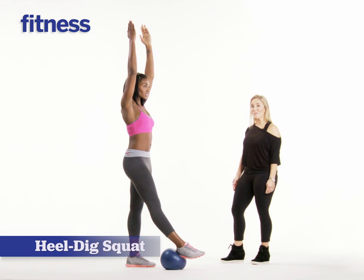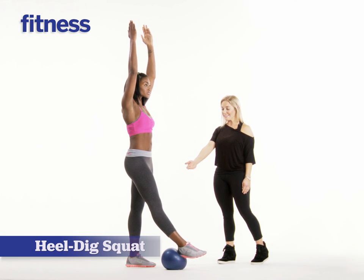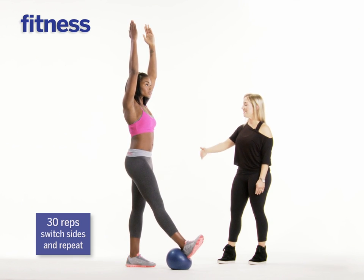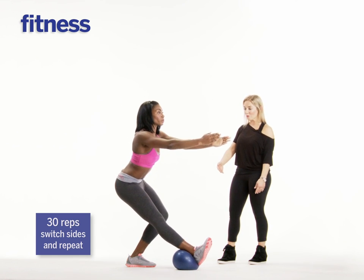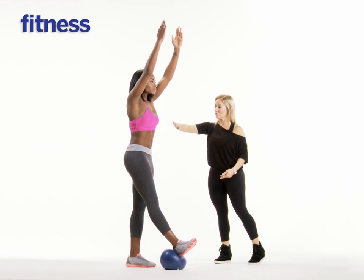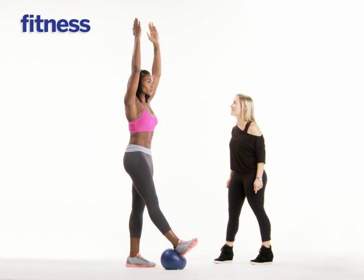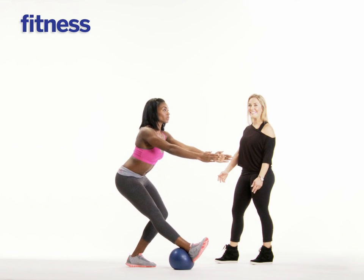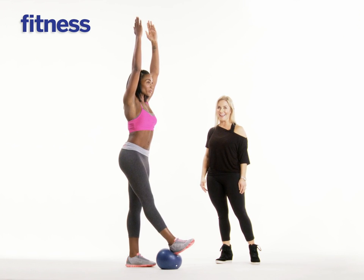For this next move, she's going to stand nice and tall. Her one leg is extended, heel is flexed, she's pressing into the ball, arms are reaching. Take a breath in and just drop down, bending that standing leg. Ball is going to roll forward, arms extend. And then exhale, pull the belly in. She's going to slide the shoulders down and really contract those abs. Do it again. Take the seat down, flexing the foot. Balance. And then exhale, nice and tall to tuck.